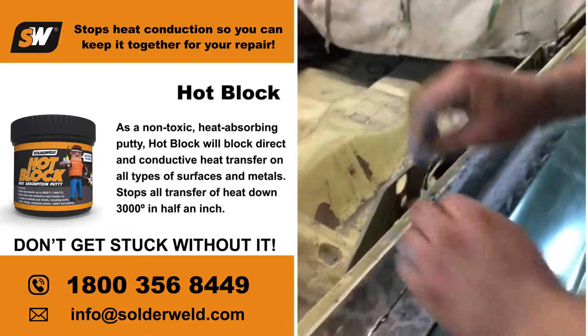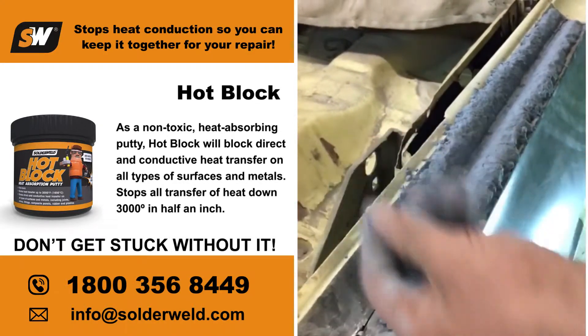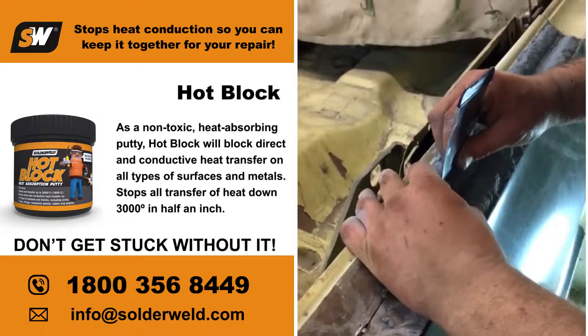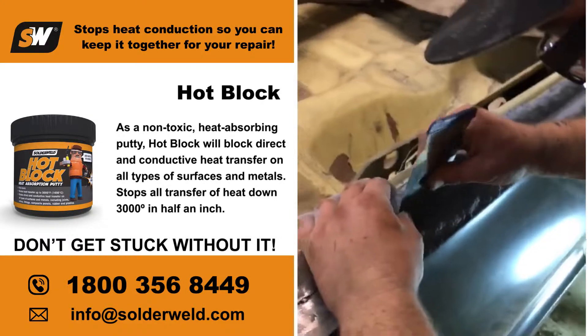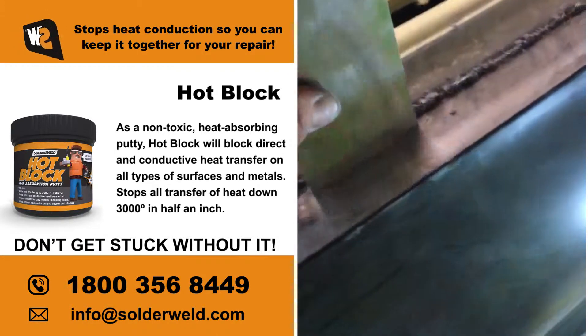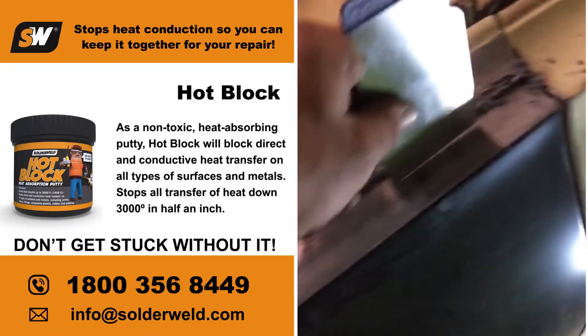I've already cut and spliced this quarter on the '64 Impala. Put it on — it's almost a little bit damp and it sticks. What I do is I take a putty knife and I clean it up on the edges. Flat edge. No warping. Again, just unbelievable.